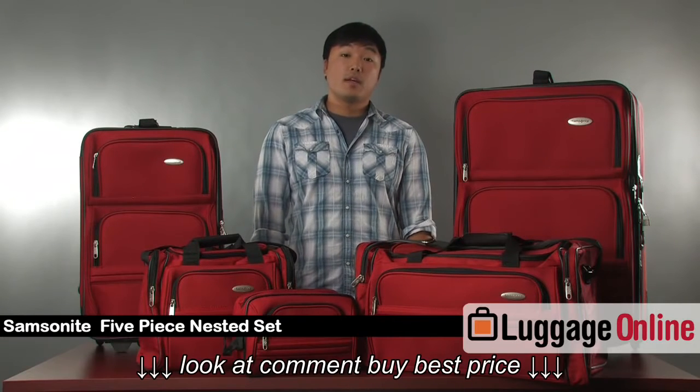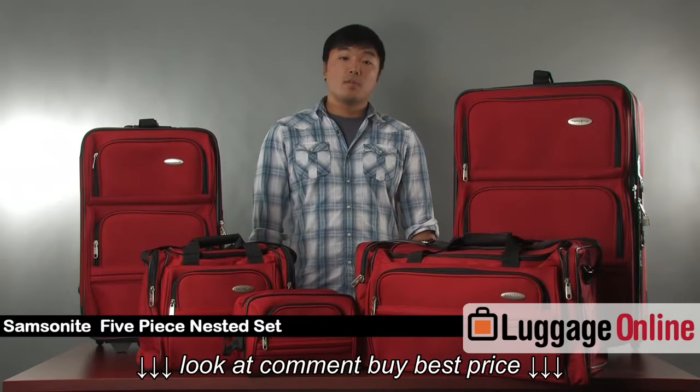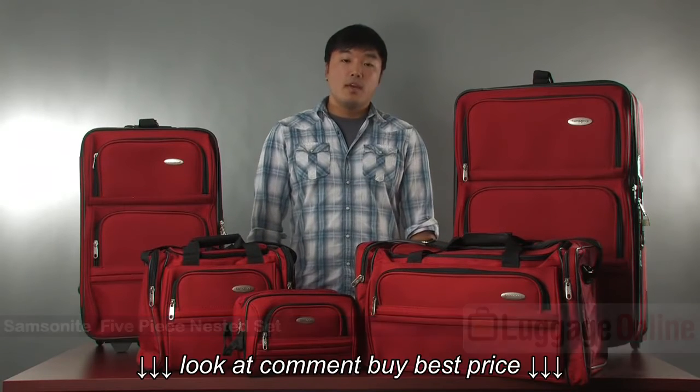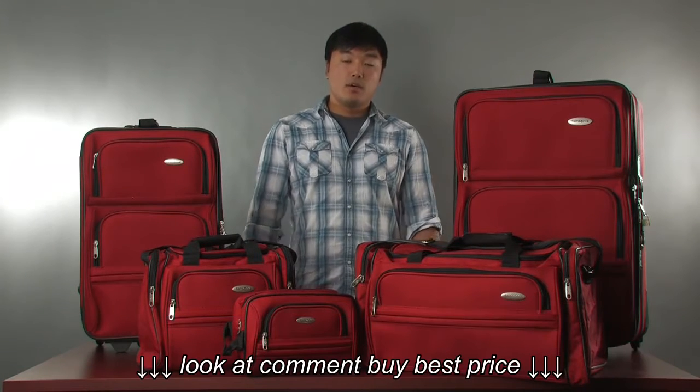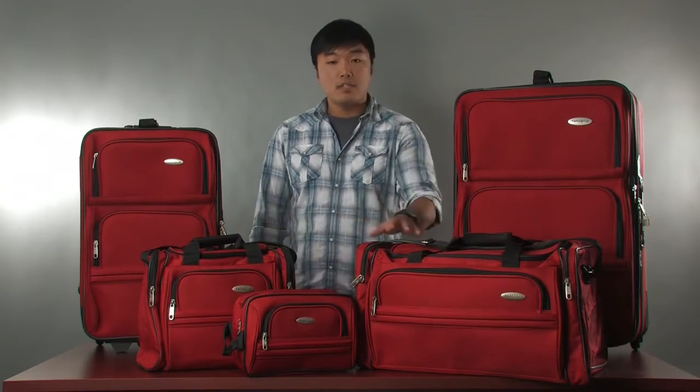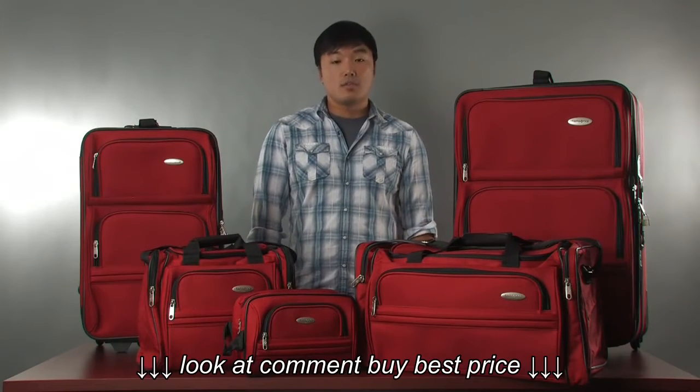Hi, my name is Jeff and I'm here with LuggageOnline.com. Today we have a Samsonite luggage set with us. Samsonite is one of the most popular brands around the world and has been around for over 100 plus years. This set right here is the five-piece set. It's been one of the best sellers online on LuggageOnline for three years running. It's a nested set, which means that each piece will actually fit inside the next larger piece — great for storage.